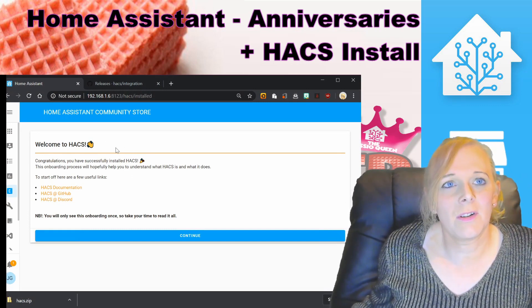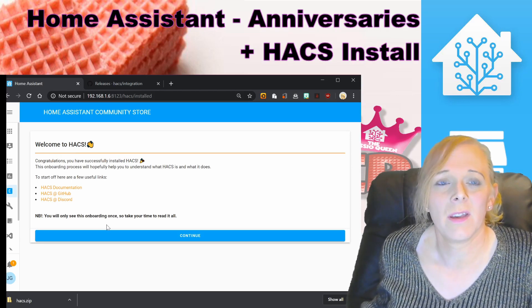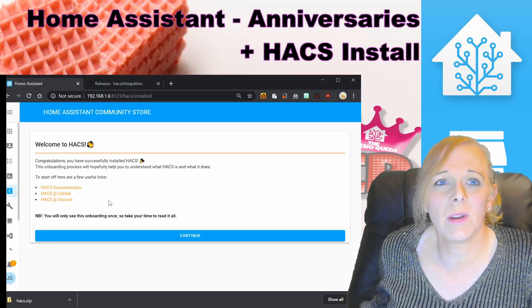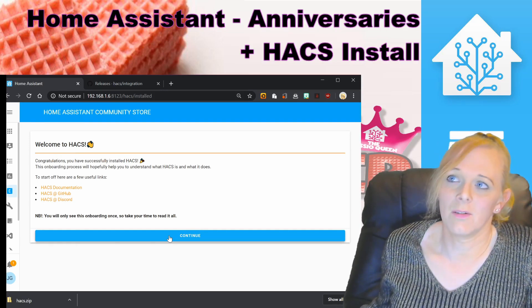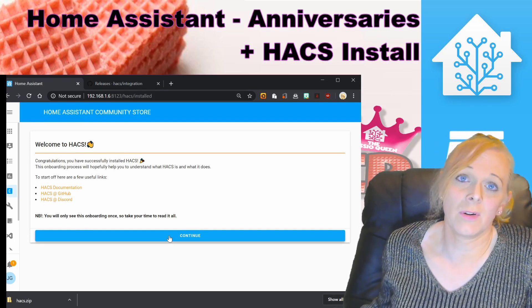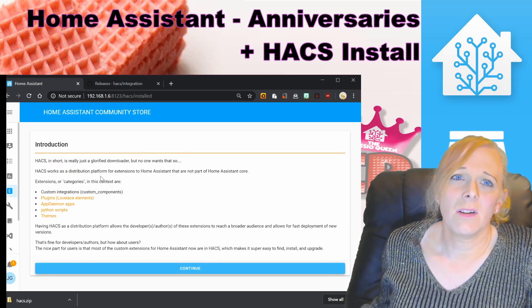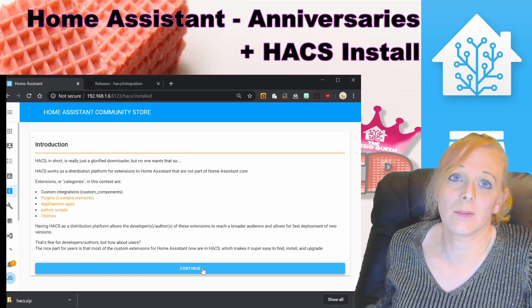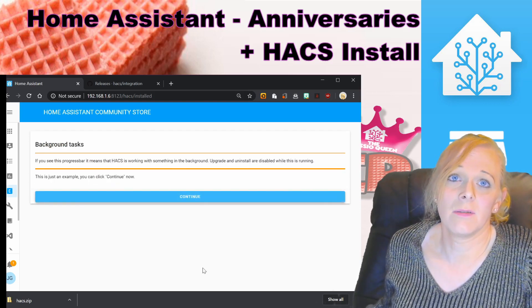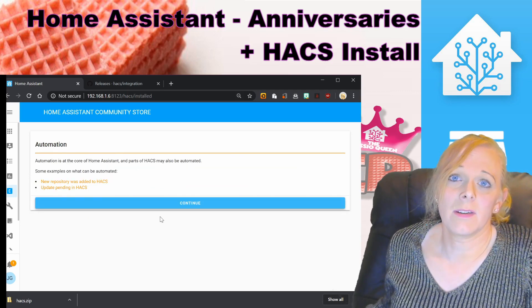HACS has finished and it's given us the onboarding welcome page. It only shows this once, so if there's anything you want to make note of, do so now. Press Continue and it gives us information about how HACS works and how to use it.